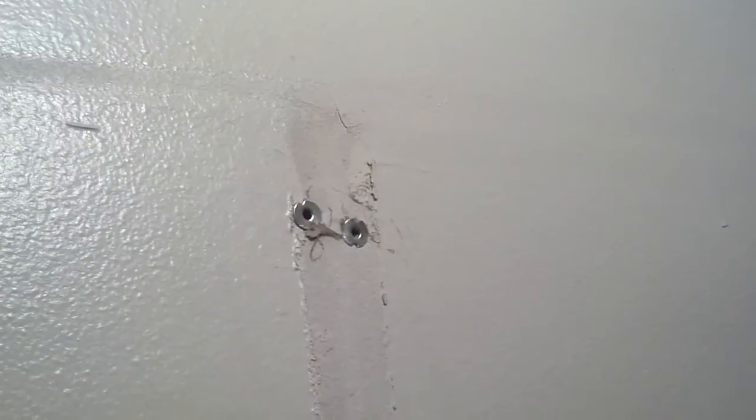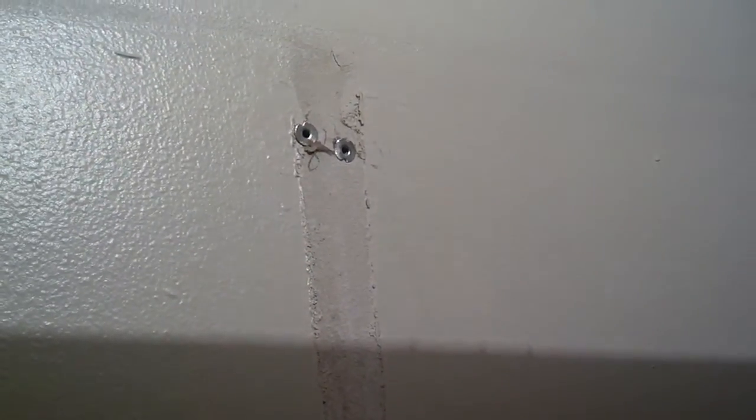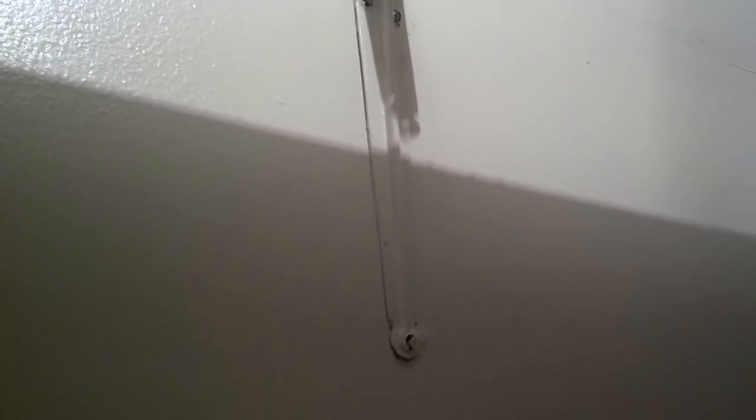I got both of those anchors in the wall. Now I'm going to swing the bracket up over there and get both of the screws started before I tighten either one of them down. I got both screws snug in there. Now I'm going to tighten them as tight as I can because that's what will expand those brackets in the wall. I guess I could have put one of those anchors on the bottom too, but I didn't, so I'm not going to worry about it.